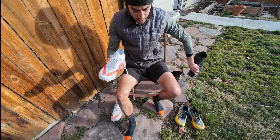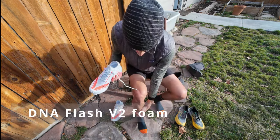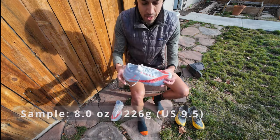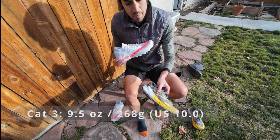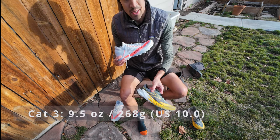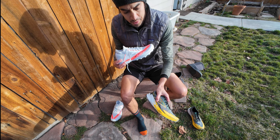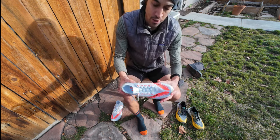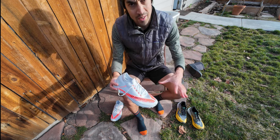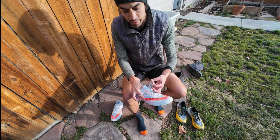It's down in the 30s today. I've got some Darn Tough thin socks. I've got these in a size US 9.5. I got my Catamount 3s in a US 10 — I'm considering those for longer ultra distances. This is a shorter and faster shoe, so I decided to go with a more true-to-size US 9.5.